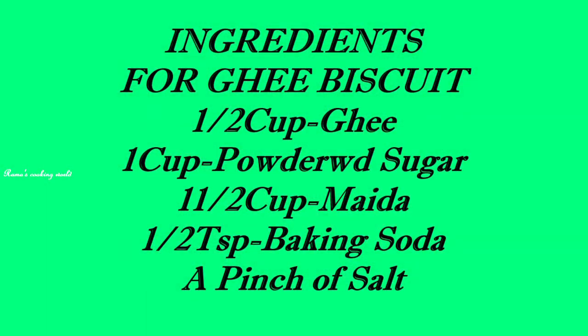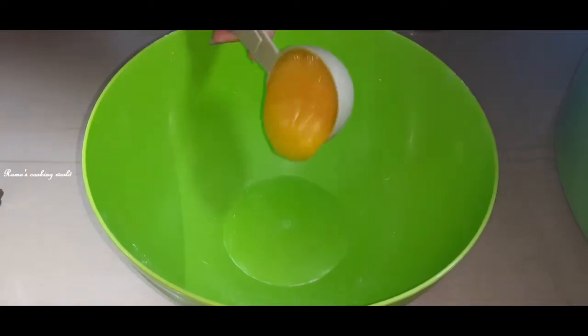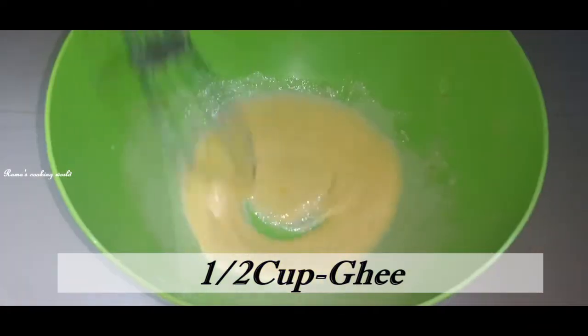Today I am making a favourite Biscuit. We will add half a cup of Ney Biscuit. This is 1 bottle of Ney — it is a pale yellow color.